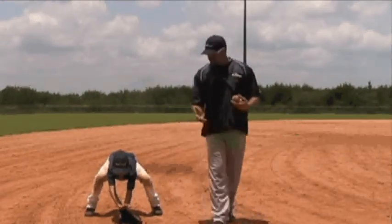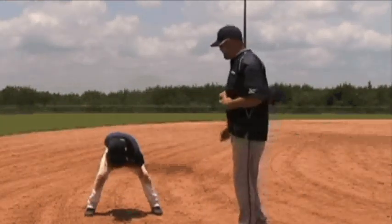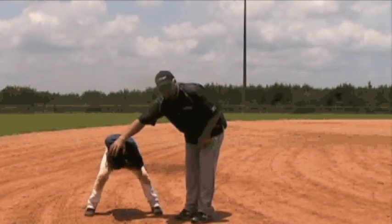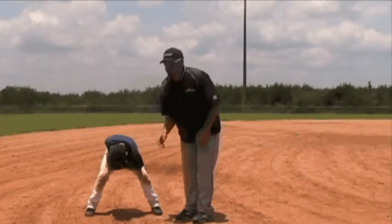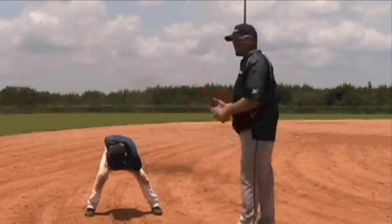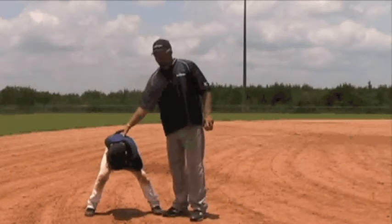Chandler's going to catch the imaginary ground ball and bring it into his belly button. At this point, all coaches want to see the top of their hats — this button right here on top of the hat — making sure that they're watching the ball all the way through. This also forces our young athletes to keep their eyes on the baseball the whole time.